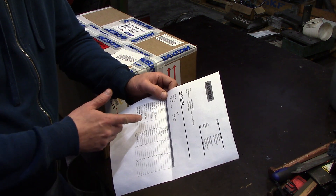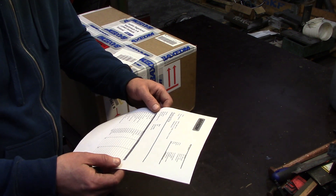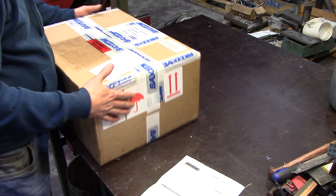I also got the invoice or packing slip showing everything I ordered — all the little connectors and whatever — 29 parts, all included. So let's open the package and see what's inside.